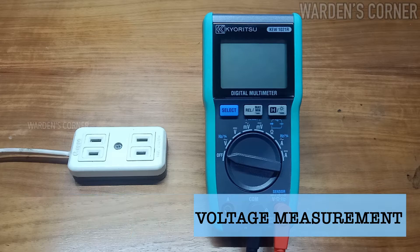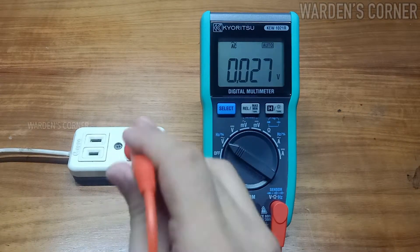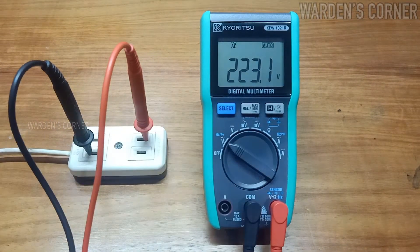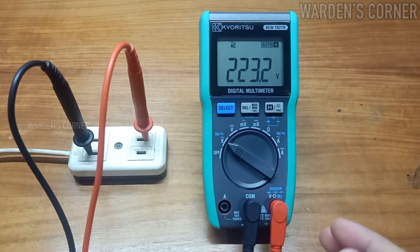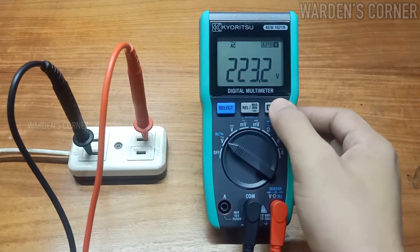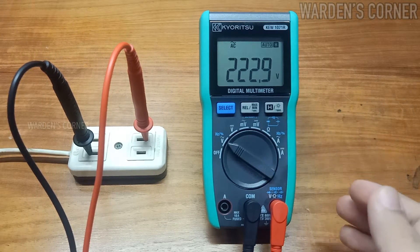Let's do the voltage measurement. First, set it to AC volt range to see what the voltage rating of our outlet will be. Be careful in conducting actual testing. Press the hold key for less than a second — the LCD shows the H mark and the reading will be held. The reading is 223.2 volts. Press the hold key again for less than a second to release the display.